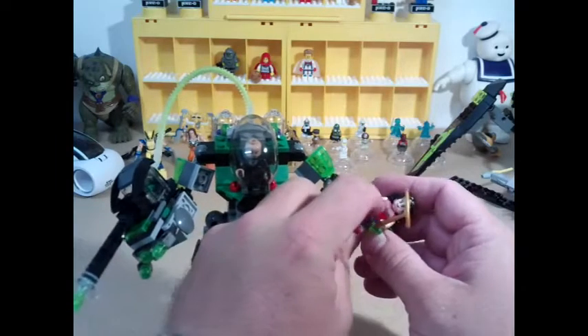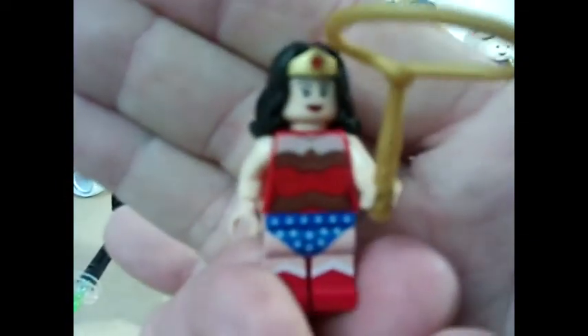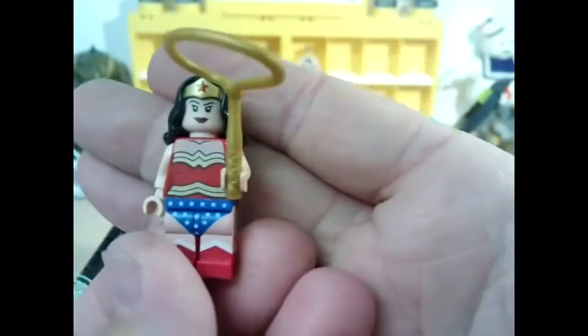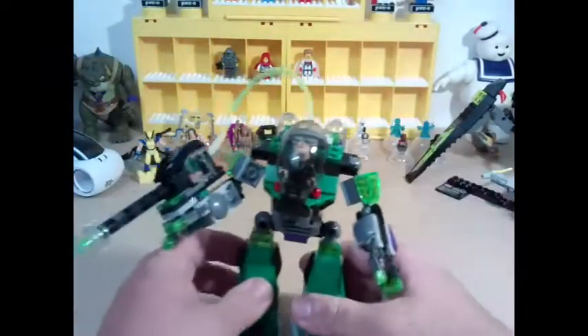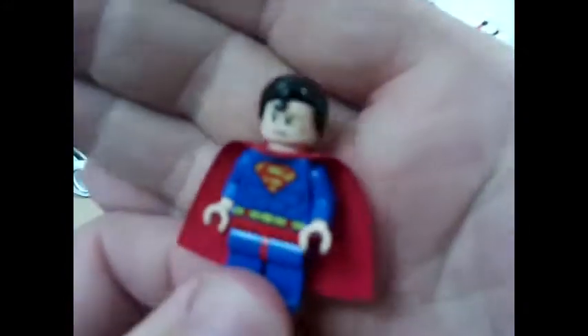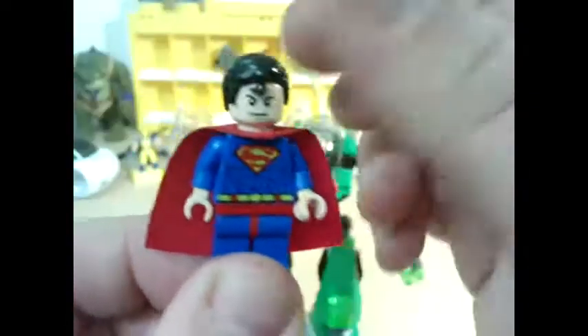It comes with three minifigures. Obviously the wonderful Wonder Woman — no pun intended — there she is. She looks absolutely smashing with her long hair and her lasso. It also comes with Lex, who's in the actual robot armor mech device, and it comes with Superman, which is the figure I was really interested in picking up.